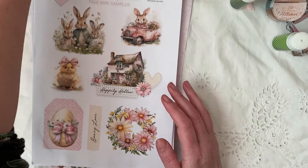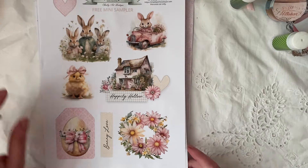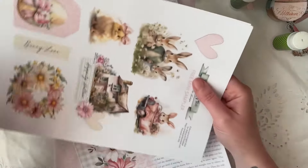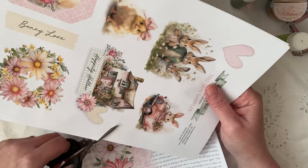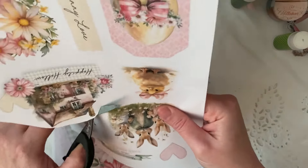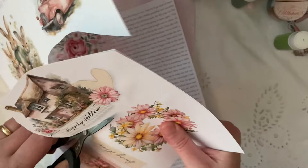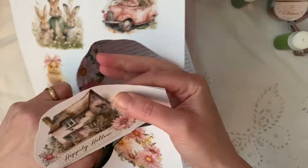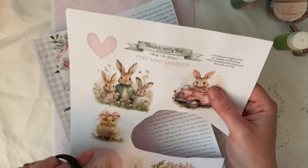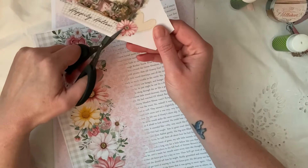That is totally free for you to create something with. I'm going to cut out this one and use this one — we're just going to fussy cut it, don't resize it — and we may use one of these in a little while. Okay, so let's just fussy cut this out.